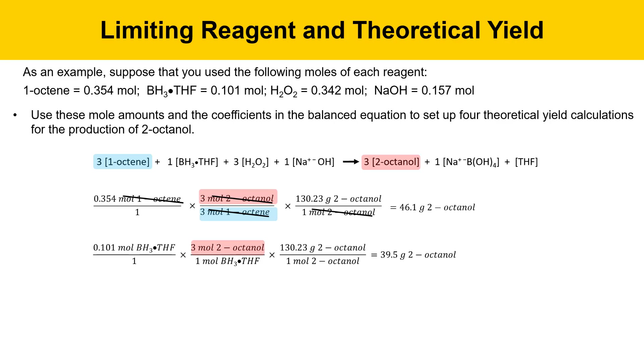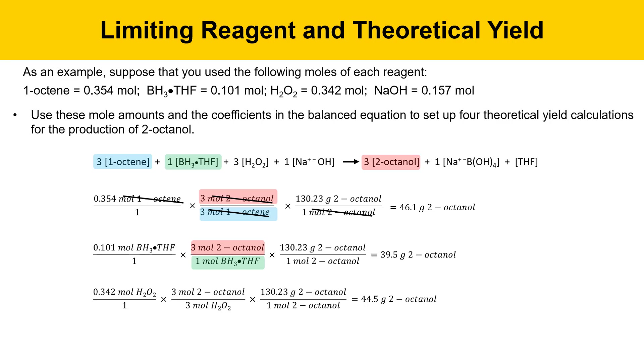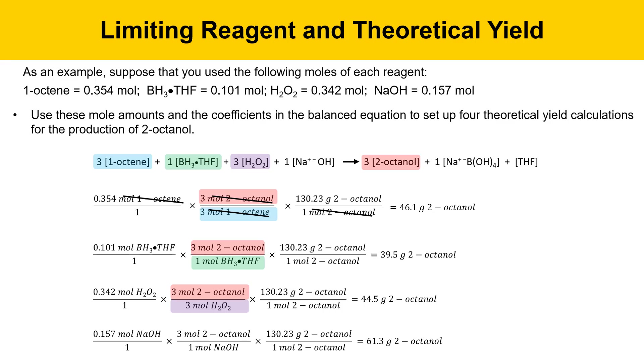We have three moles of 2-octanol per every one mole of borane-THF — that's from the balanced equation. We can do a similar calculation with the peroxide reagent, which is a three-to-three ratio, and also the sodium hydroxide reagent, which is a three-to-one ratio. In the end, we get four masses: 46.1 grams, 39.5 grams, 44.5 grams, and 61.3 grams.